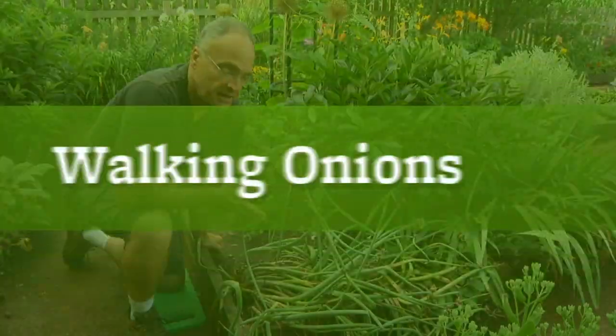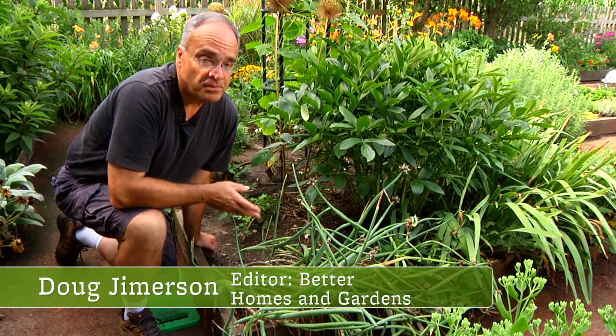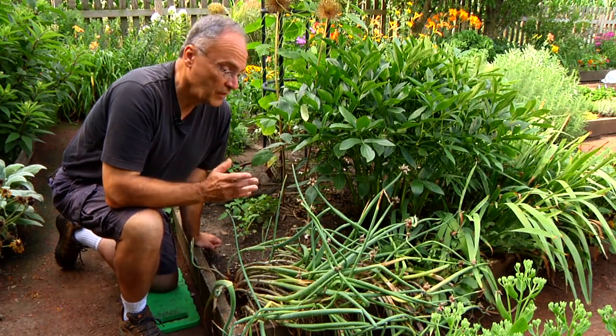One of the herbs I really love in the garden is this onion. It goes by many names: walking onion, multiplier onion, or Egyptian onion. I don't know where it gets the Egyptian name, but it's called that.